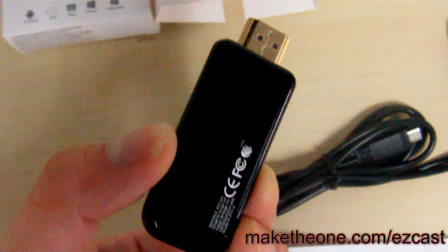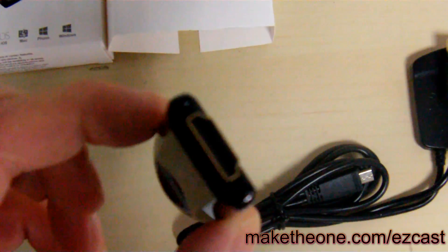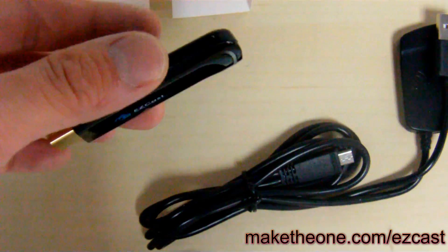The EZcast is a neat little gadget for Miracast, AirPlay, and DLNA. The new model got a lot smaller, as you can see — very comfortable to touch and to hold, with a very well-made casing.